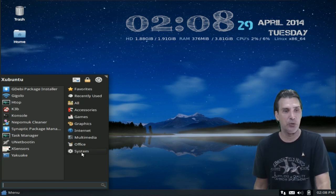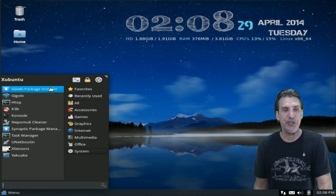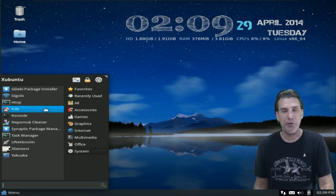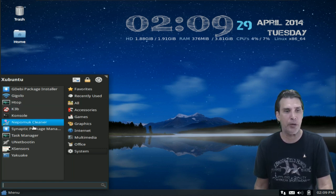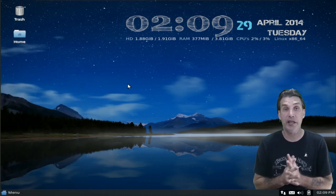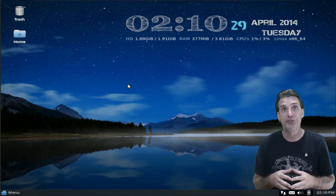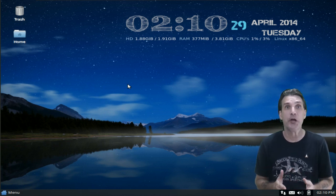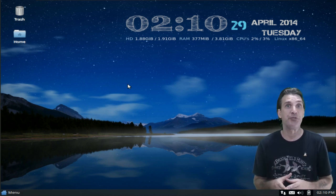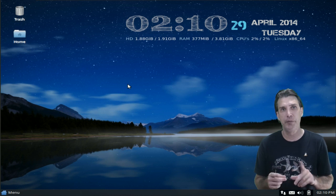Some system tools are in here. The GDebi Package Installer — so if you download a .deb file, you can use GDebi to install it without opening a terminal. K3B is really great. HTOP opens a terminal task manager. Synaptic comes preloaded. The only thing really missing is a nice graphical software center, so you may want to install the Lubuntu Software Center. Note to Matthew: you may want to consider including that in a future release, great for beginners.